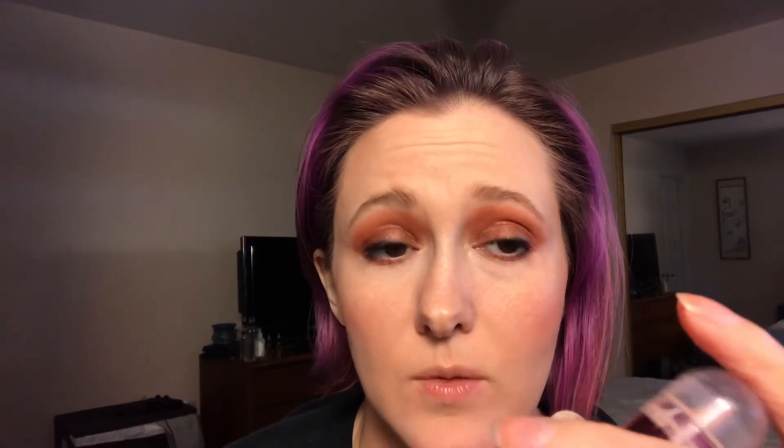My last item is a Maybelline Instant Age Rewind Dark Circle Eraser Concealer. I am down to here. I have to be very careful when I use this — if I put on too much, my under eyes look really dry. My under eyes are already dry and I have a lot of fine lines, and it doesn't seem to help my darkness — I still have to go in with a color corrector. So I would like to use this up and move it out. It is also no longer the lightest shade — I have it in Fair, and maybe a lighter shade will help.